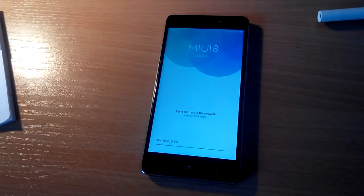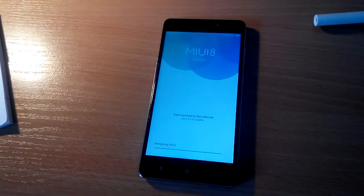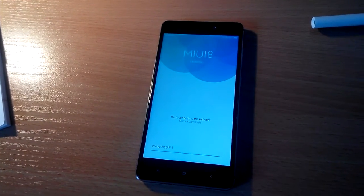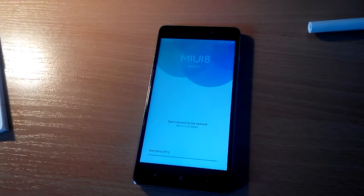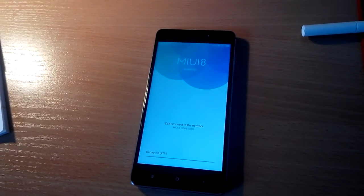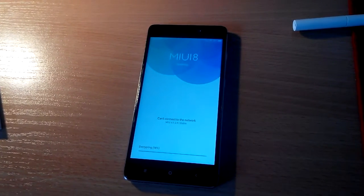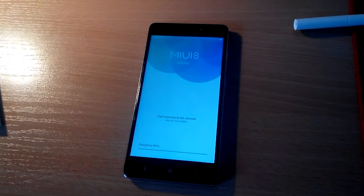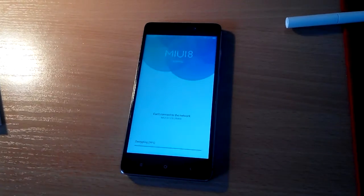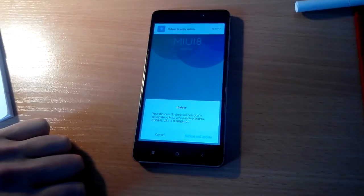You can see the decryption process is close to done. We're going to wait some additional seconds — and it's done. You need to reboot your phone to start the update.